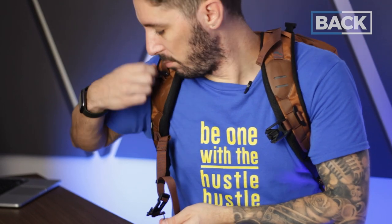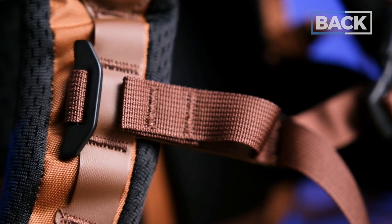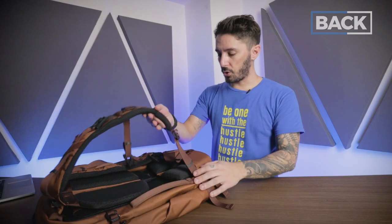Sternum straps are super important for a backpack of this size because of the weight, and like the load lifters, this helps redistribute weight from your back to your torso. One thing I don't like: getting it off requires an awkward lift motion — I wish this part stayed fixed in place so you could just smack it on and off. The sternum strap can be relocated to positions one through four, or removed altogether, but I recommend keeping it. Hashtag protect your back. Dangle stoppers at the bottom keep the shoulder strap ends tidy.